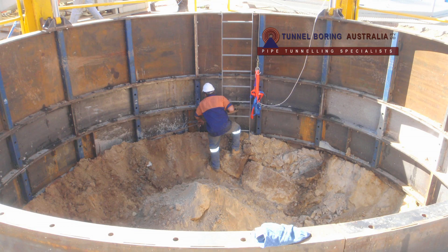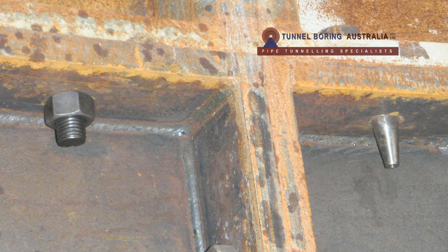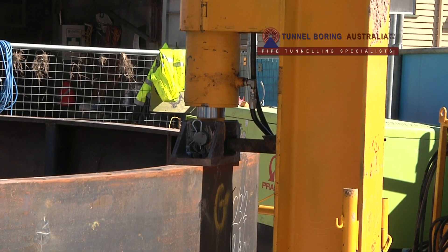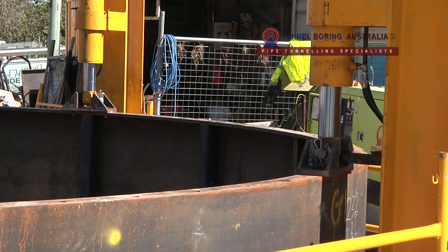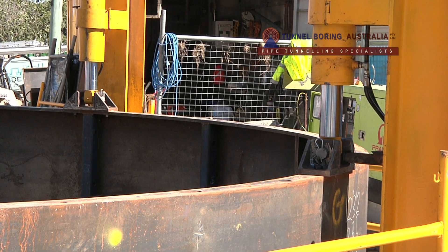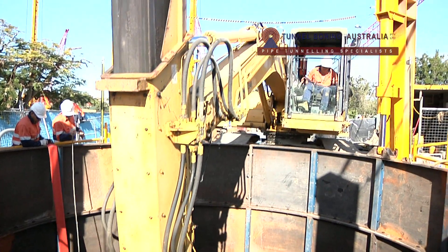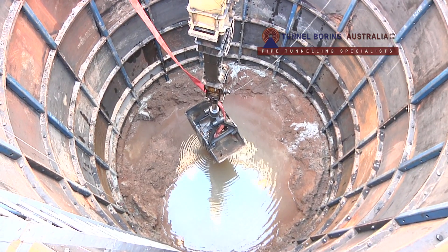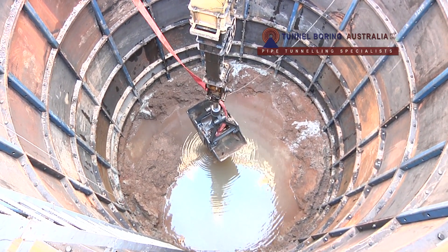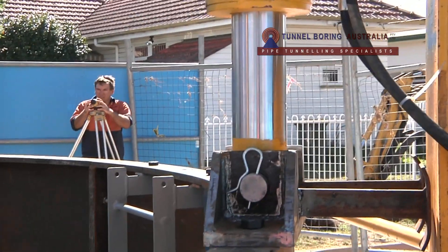The initial shaft ring was then installed and the first of the nine standard shaft rings was joined and placed on top of the initial shaft ring, and the pushing installation of the initial shaft ring commenced. Excavation of layers of 200 to 300 millimeters preceded each push until the full 1200 millimeter height of the initial shaft ring was jacked into position. The hydraulic jacks are used to control the plumb of the shaft.